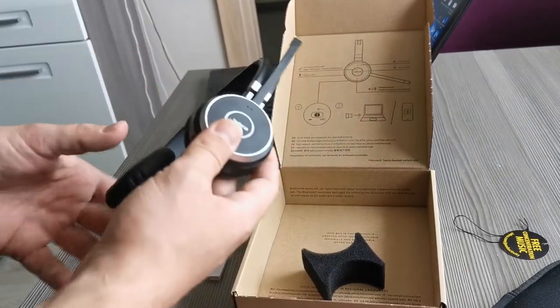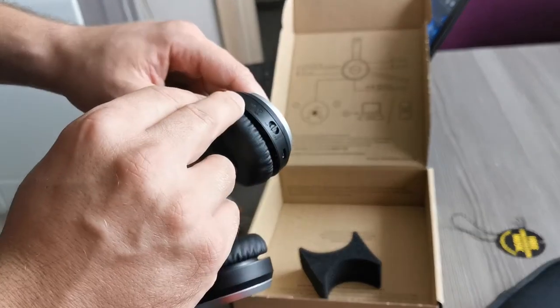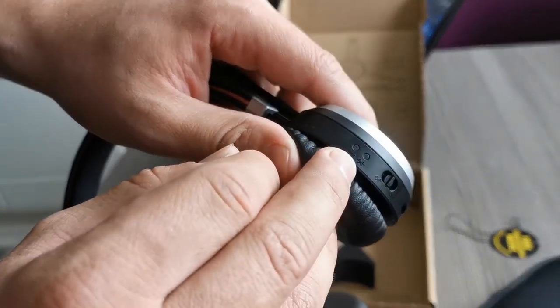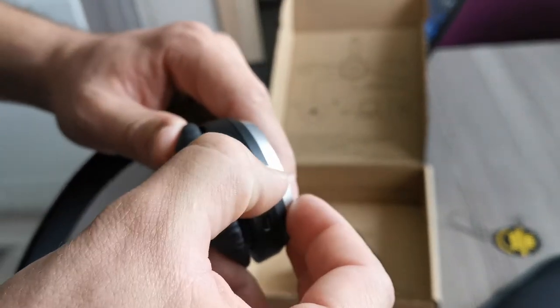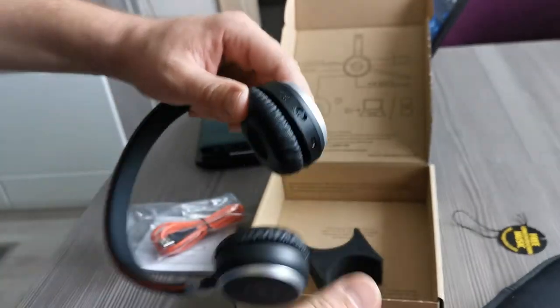It's all written here, so really very straightforward. On this side there are two LEDs — one gives information about the battery, and the second is about Bluetooth connectivity. This switch turns the headset off and on and connects it to Bluetooth.